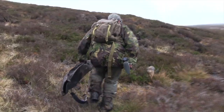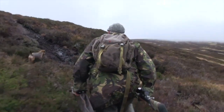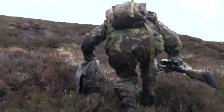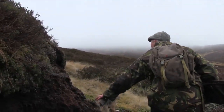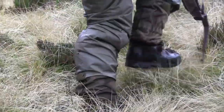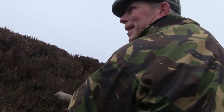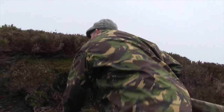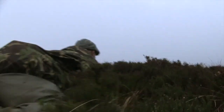Getting back into another parcel of hinds, this time Andy manages to find a suitable animal. There are a couple of heads up and they're looking down this way slightly to our right, but they would catch any movement if we tried moving just now, so I'm just not going to push it. It's not an easy shot, but as a professional out on the ground every day Andy is confident in taking it.